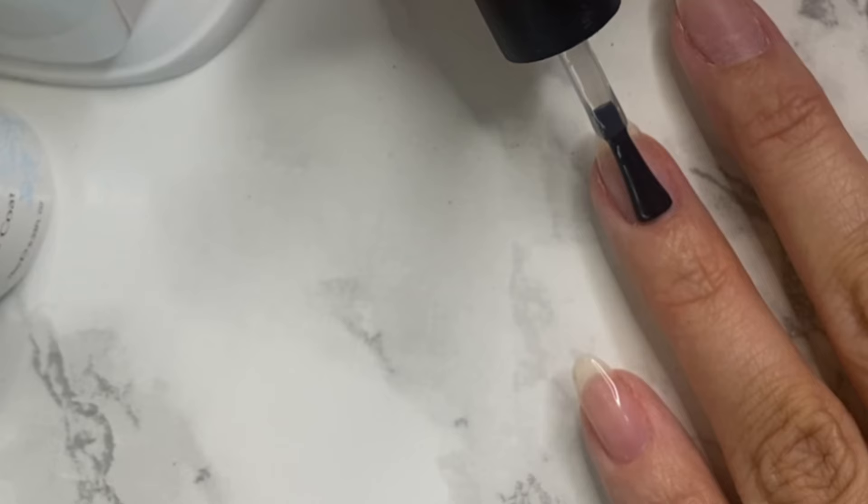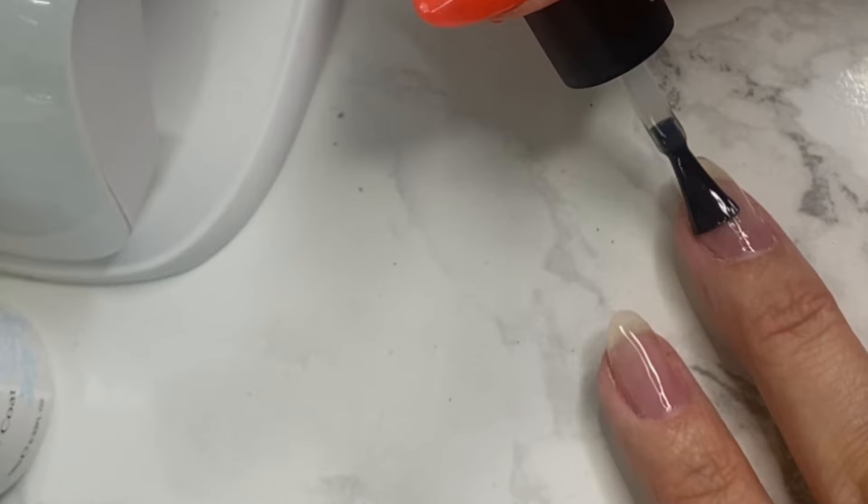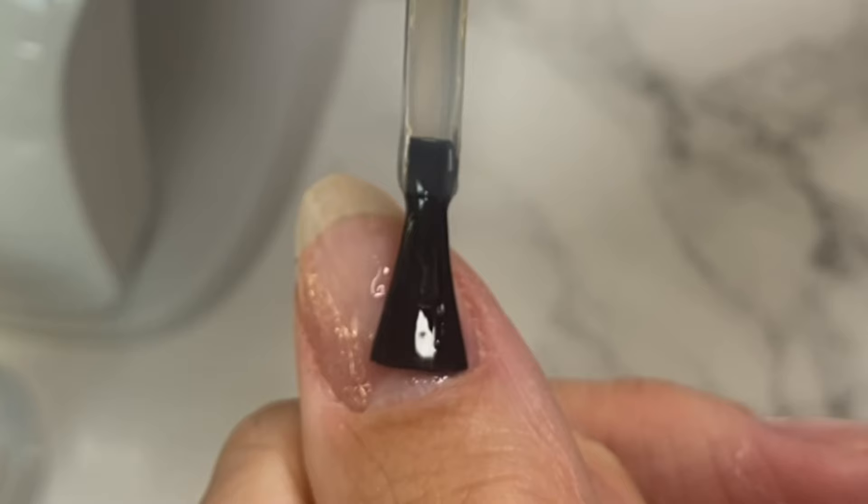This really helps longevity. It gives you that sticky layer for your builder gel to stick to, which will help make sure your builder gel lasts as long as possible. I'm making sure to work a super thin layer and avoiding the cuticle. This is going to be cured for 30 seconds.